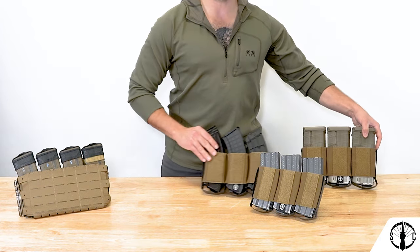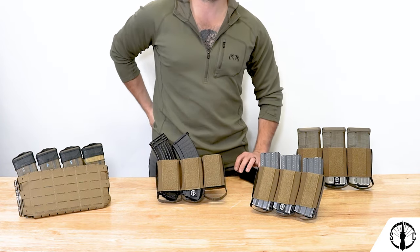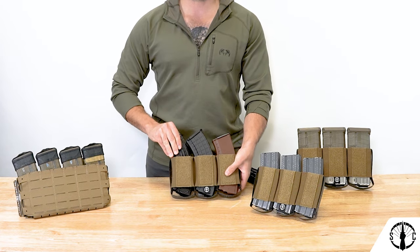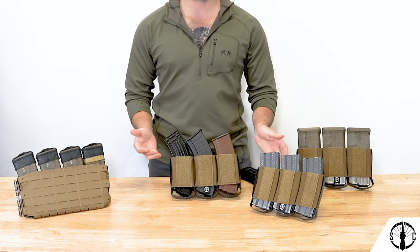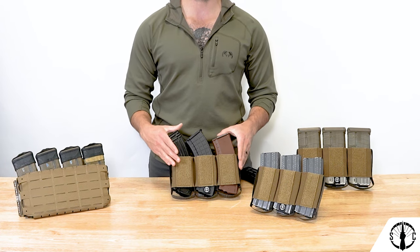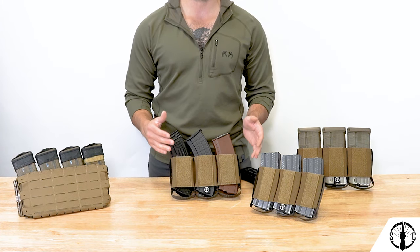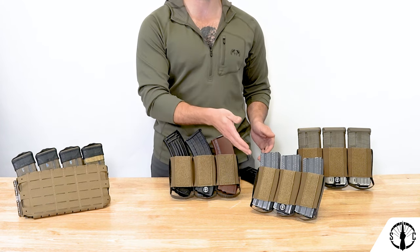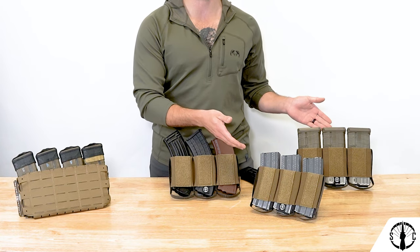The triple AK holds both 545 and 7.62x39 mags, as they are dimensionally similar enough to fit in this width of cell. The 556 can also hold 545 mags, but we don't recommend it as it is a very tight fit. Inversely, this AK Insert can hold 556 mags, but it will be a very loose fit. Essentially, the AK is a middle ground between the 556 spacing and the 308 spacing.